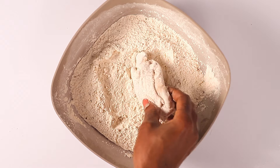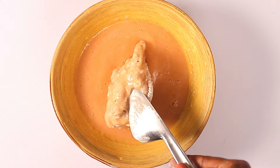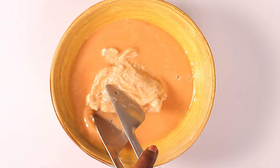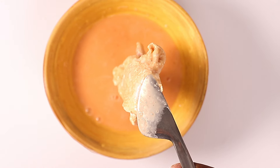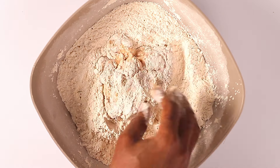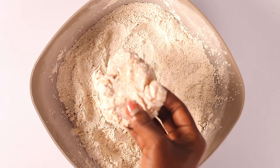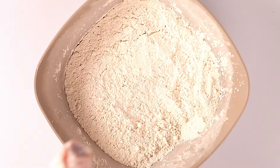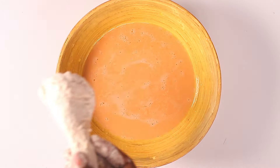Our chicken is ready for the next step. Remove the pieces completely from the buttermilk, then dip each piece in the flour mixture. Once coated well, dip it in the egg mixture, making sure the chicken is nicely coated. Then take it back to the flour mixture and coat all sides again. Repeat this with all the remaining chicken pieces until you're done.